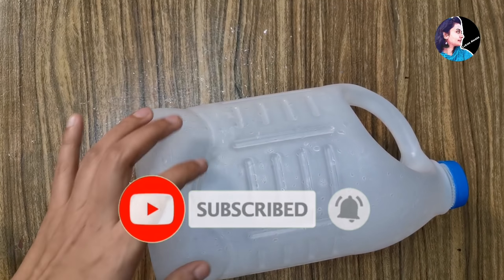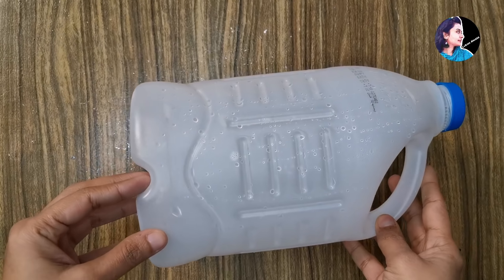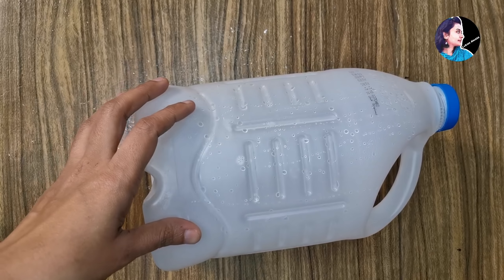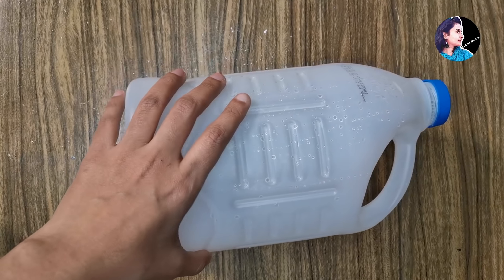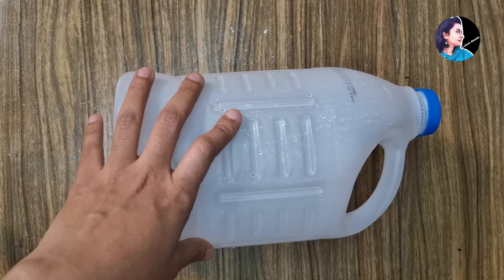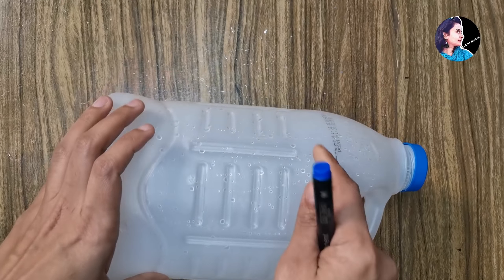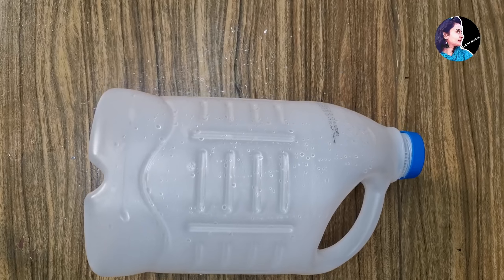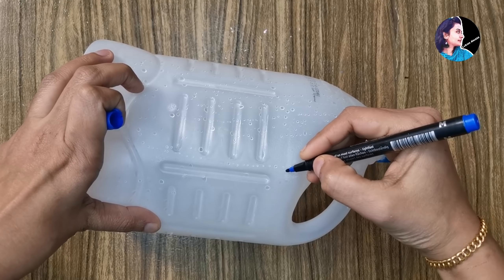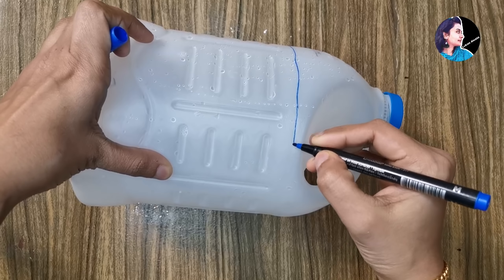I put a bottle in this one, and I put a square in this one. When I put it in, I put it in the middle. If you don't like the square, make it round. We will cut both on the shape. If you cut the shape in each shape, you can cut both on the shape.